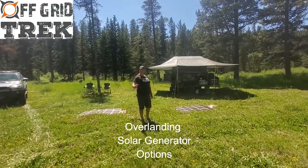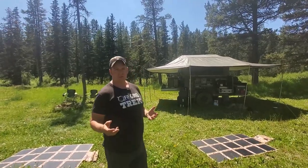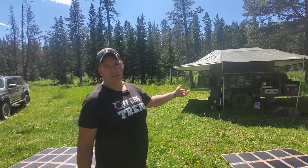Hey guys, Renny here with Off Grid Trek. Wanted to give you an idea of the different solar generator options that we use when we're overlanding, specifically when using our off-road camping trailer.